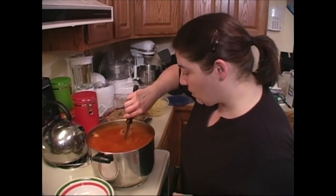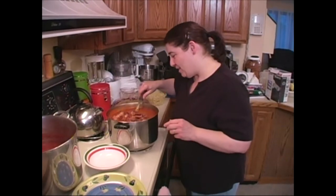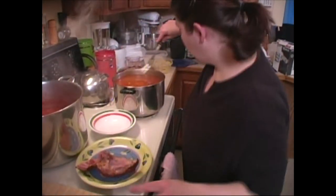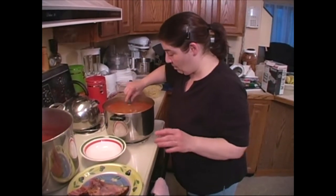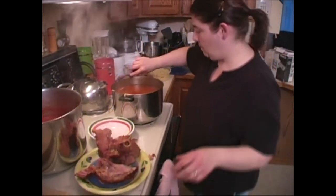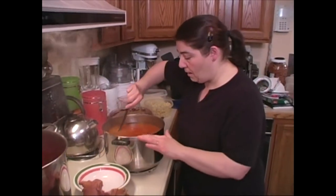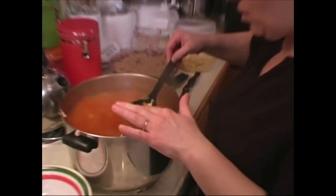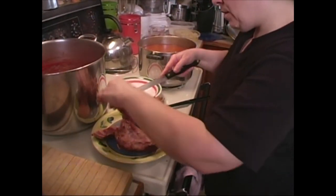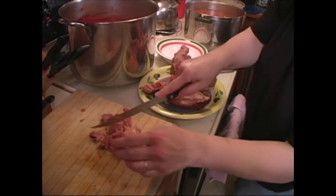We're going to take out the ham — be careful, this is always fun. Boy, is this ham cooked — it's falling off the bone. You can either use this ham and serve it with cabbage or something like that, but I like to cut it up and put it in my soup. Now let's check our beans — make sure they're nice and done. Yes, they are!